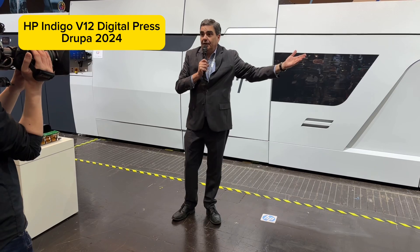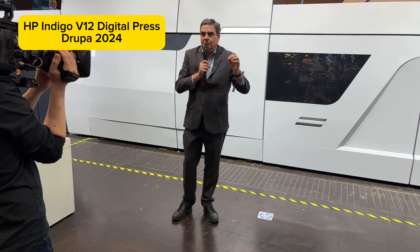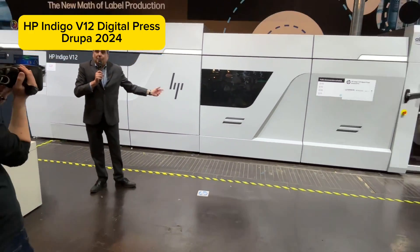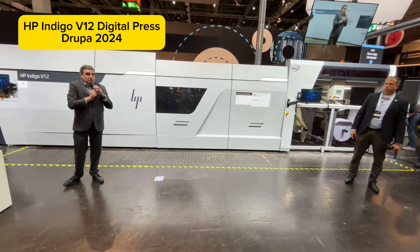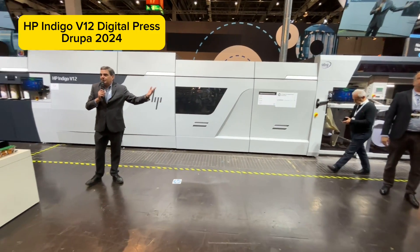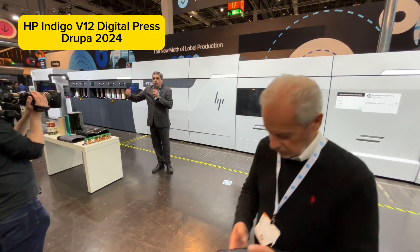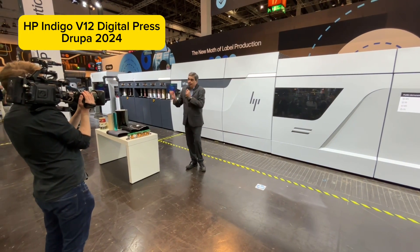Our HP Indigo 6K Digital Press is perfect for short-run, high-value jobs. But the V12 Digital Press is set up for medium to long run lengths. Customers who want to convert labels of any run length with a combination of a 6K and a V12 can address any label run length with top quality, top versatility, at the best price.